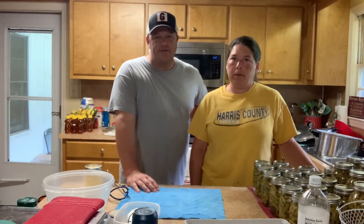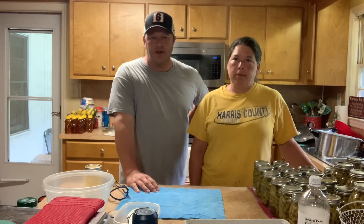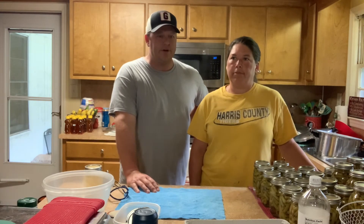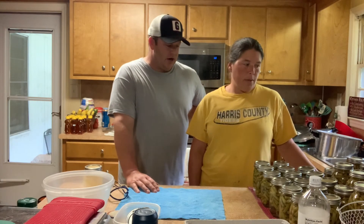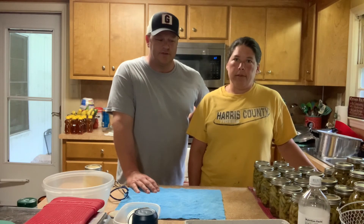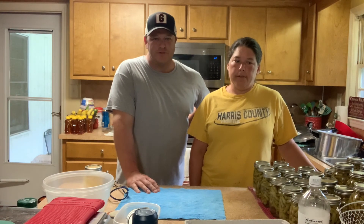That's it for this video — canning green beans. We can all kinds of things: pickles, tomato sauce, stewed tomatoes, and more. We're going to do tomato sauce and more stewed tomatoes and pickles this year. We've said in the past we'd do more canning videos, and this year we're probably going to get after that. If you don't mind, go down and hit that subscribe button and follow along with us — we do all things farm. Keep up with us and we'll be back with more videos. Thanks for watching.